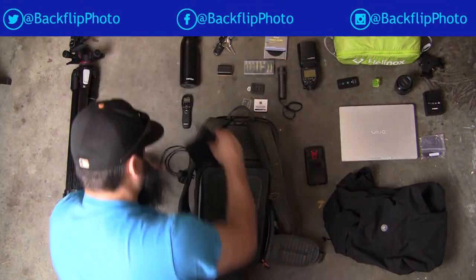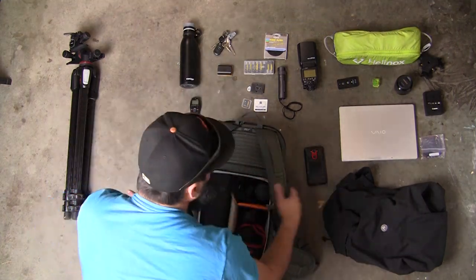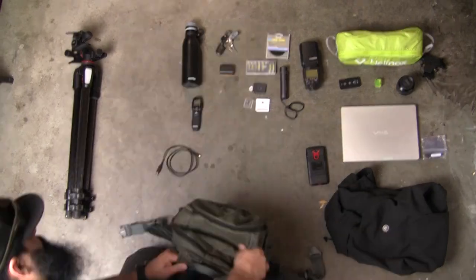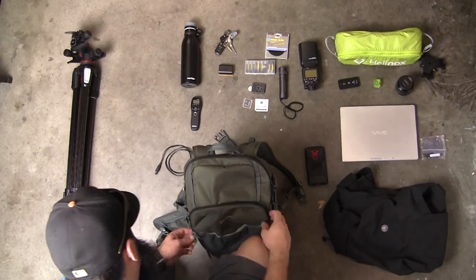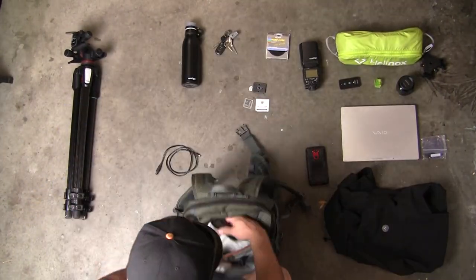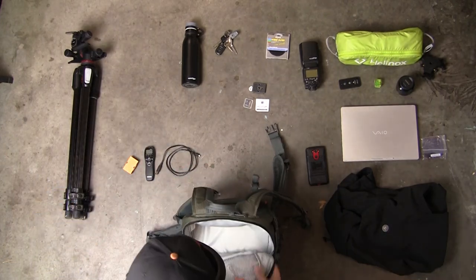I travel with three lenses every time I go out. I have my wide-angle 16-35, a medium zoom 24-70, which also happens to be my workhorse lens, and my telephoto 70-200. I have invested a lot of money in these lenses and I want to take them with me. I have had packs in the past that could not safely transport this trinity. For me that becomes a huge downfall of any pack.